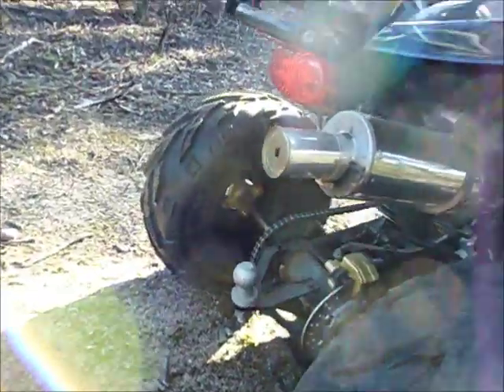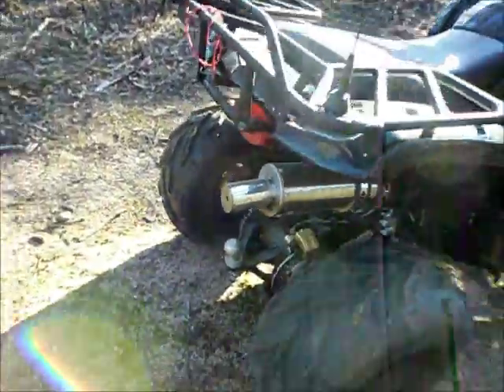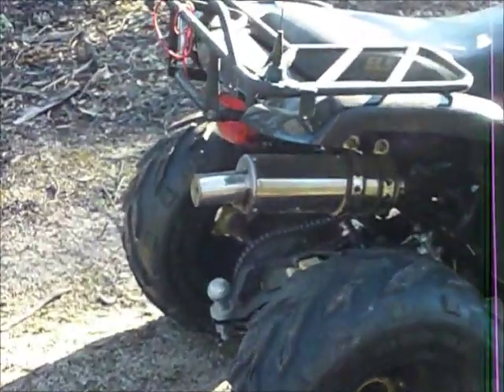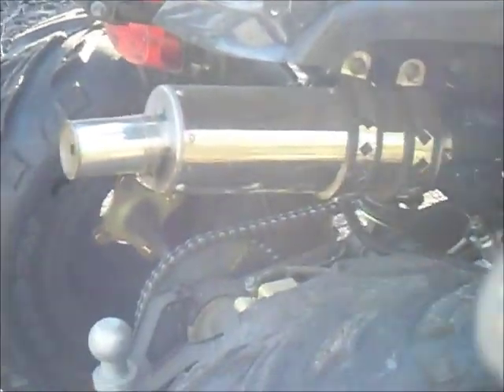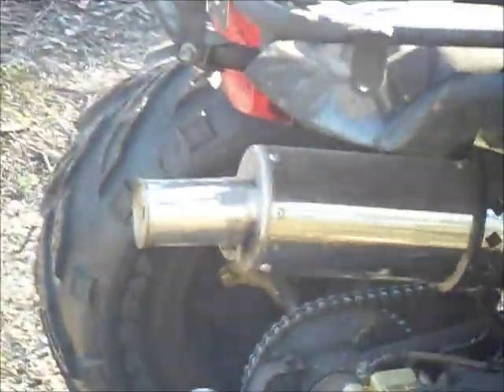And here's my little modification right there. All I've done is used a passionfruit tin, cut the lid off it, and used a 60mm pipe clamp, and drilled a 10mm hole on the back of it — and that's it.